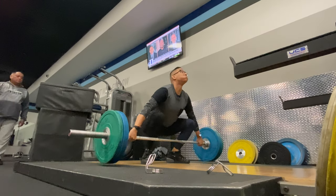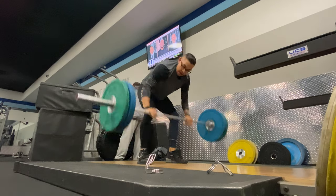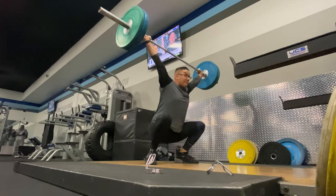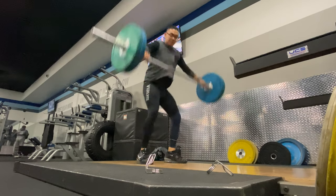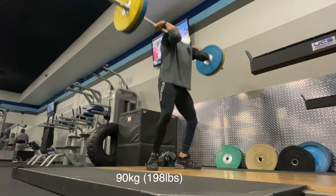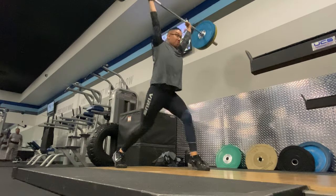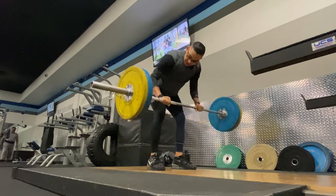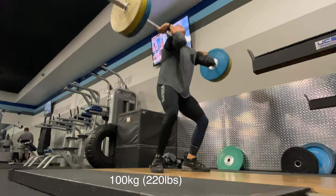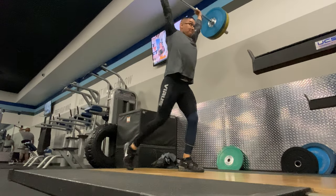So it's pretty simple — up, down, stand. That's it. But basically, you want to make sure that as you're pulling, you're keeping that chest up. Because if you are doing anything but keeping your chest up, you will see that bar slowly get away from your body. And then you have to compensate for that, and then you have to pull your shoulders back. So to avoid all that, you need to keep everything as tight as possible.